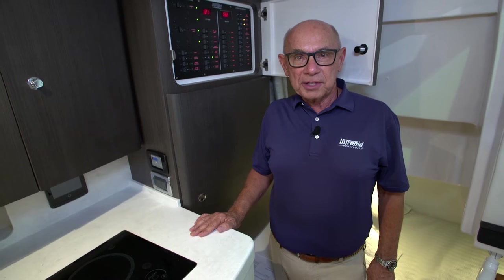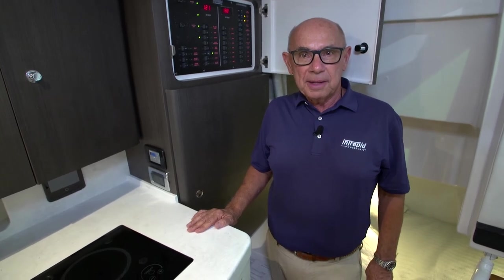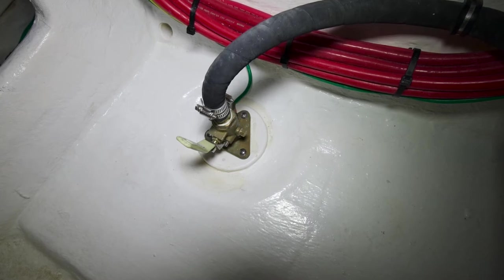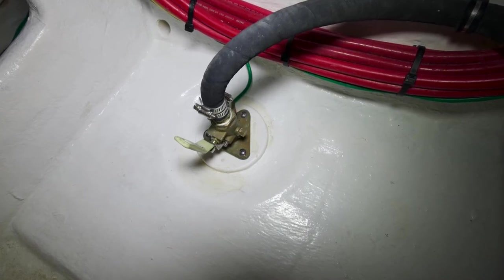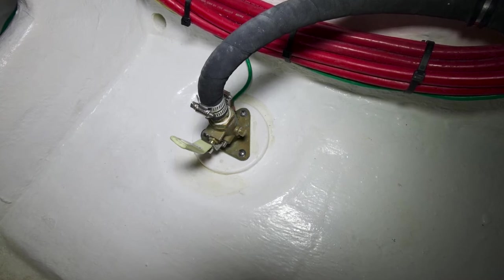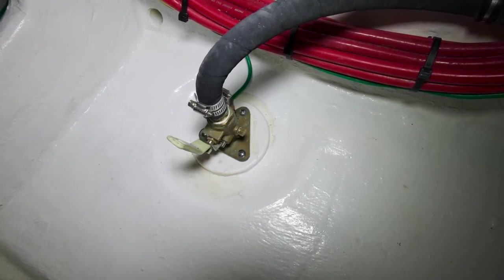Now let's talk about the Webasto air conditioning system that we've installed in the 41 Valor. The first step to operating your air conditioning system is to assure yourself of the fact that you have a constant flow of seawater to the cooling system of the air conditioner.